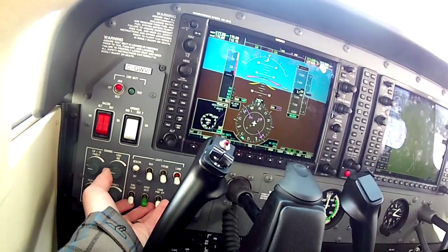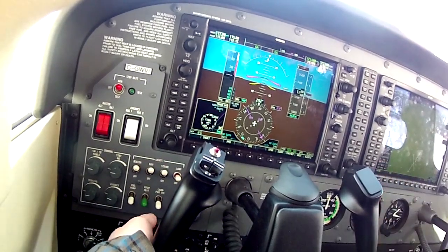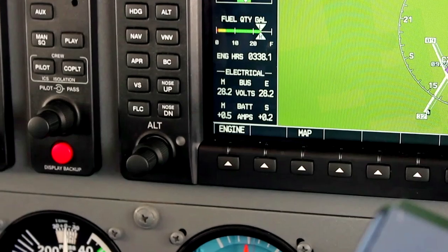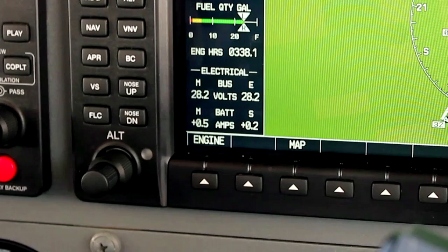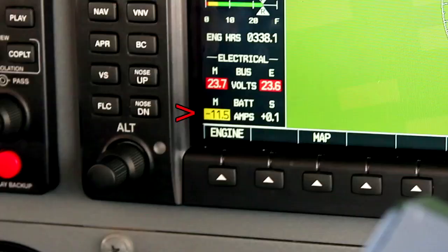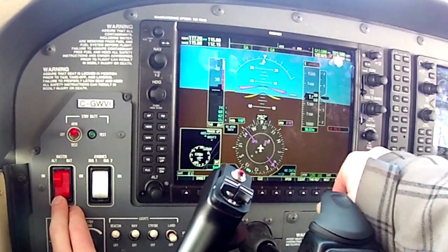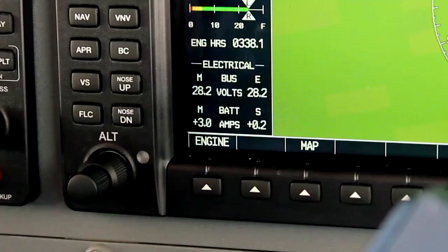For the alternator check, look down here as I turn everything on — you'll see your amps readout and electrical display. We have a slight charge on the main battery, a slight charge on the standby, and we're showing 28 volts. If I kill the alternator, the main battery shows a discharge, and voltage drops to 24 because it's a 28-volt system with a 24-volt battery. I'm getting a low-volt warning on the main PFD — turn it back on and it goes back up to 28 volts.